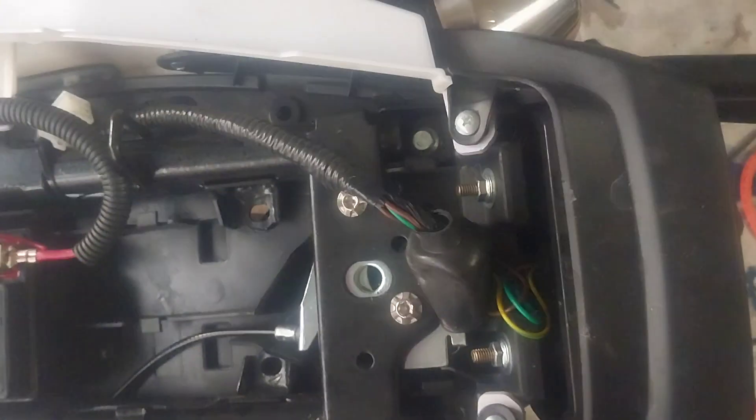After you get that last screw out, this entire rear end is going to fall out. You just slide that out from under there, and bam — that's done.